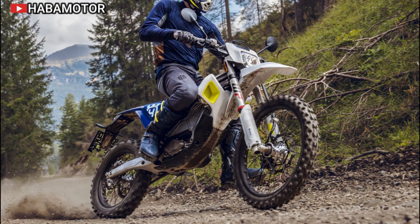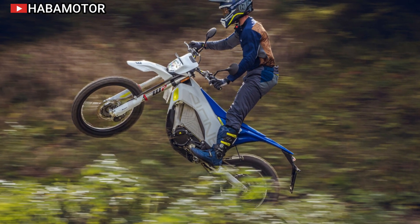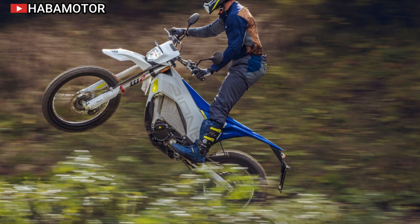The motorcycle's chassis, specifically developed for this model, enhances the riding experience by ensuring both durability and performance, making it a versatile option for adventure enthusiasts.